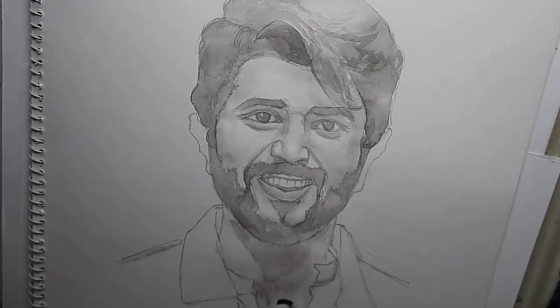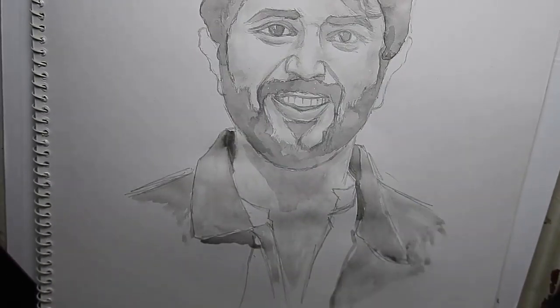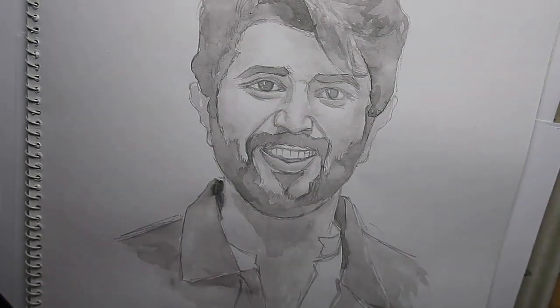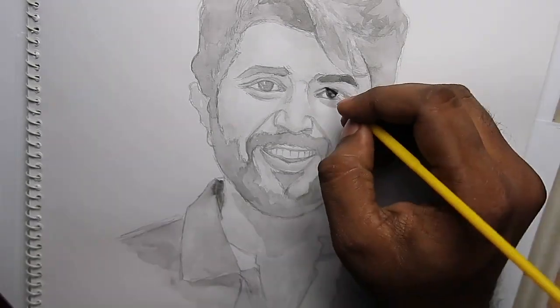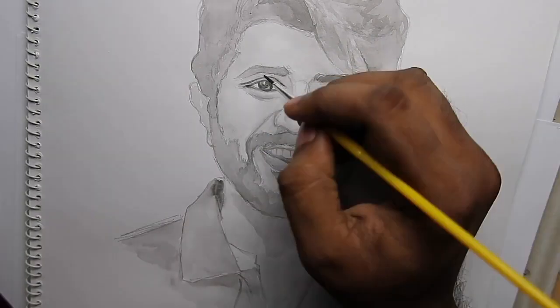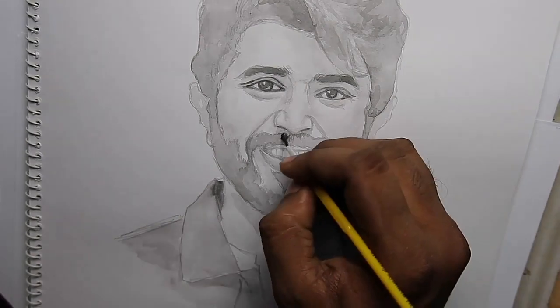It is very easy. It will reduce the white space and the white path in the composition.